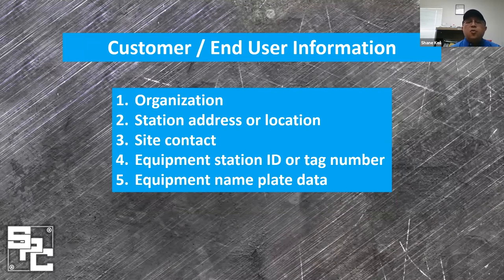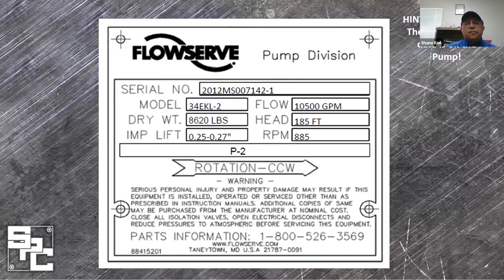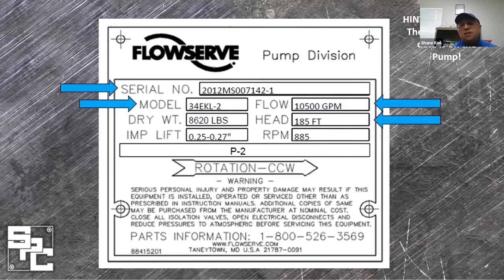From here, we begin with more detailed questions related to the issues. The nameplate data usually located on the pump has the critical information for the pump's profile — the flow, the head, the speed, the model number, and the all-important serial number. The serial number is important to communicate to us and for us to communicate with the factory for key parts associated with the pump makeup. Other data could also be listed, like the pump weight and the impeller lift.